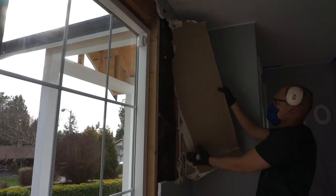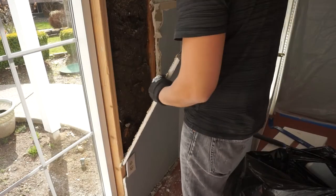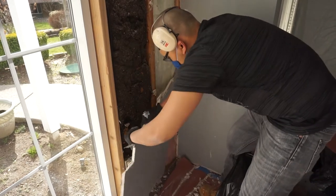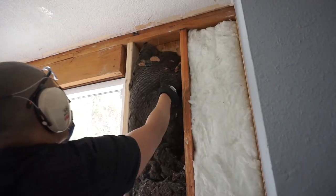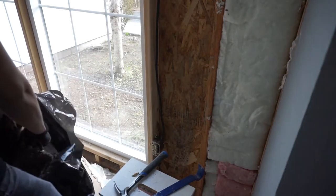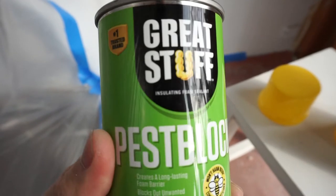Now we're finally taking out the other side — very easy to remove drywall, just be very careful especially when you're working around electrical sockets. You can see that there's that old crusty insulation; getting rid of that now. I made a video on this on my last video on how to use this Great Stuff foam insulation and pest blocker.